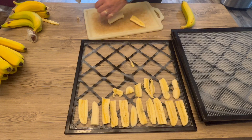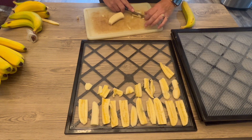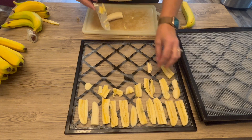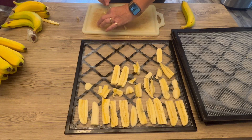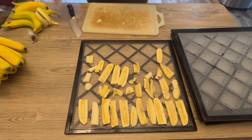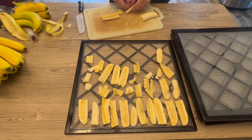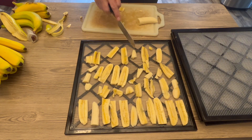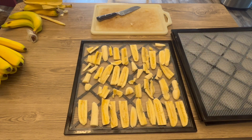Some of these aren't filleting very well, but since these are going into powder anyway it doesn't really matter if they stay in planks or if they look horrible. There's the last one — let's get these in the dehydrator. There are the planks; I'm going to put them in the dehydrator — these are plain, nothing on them.